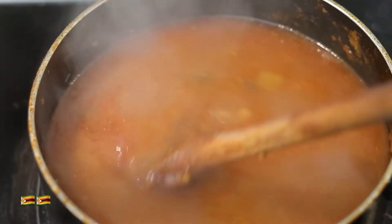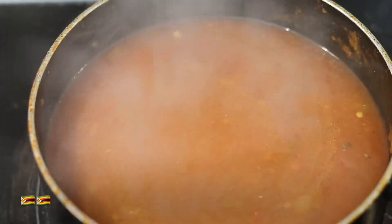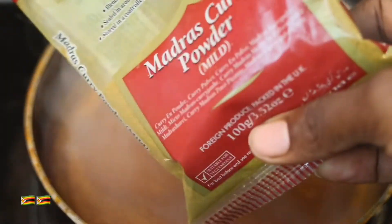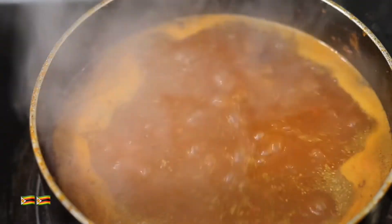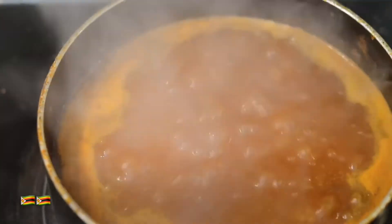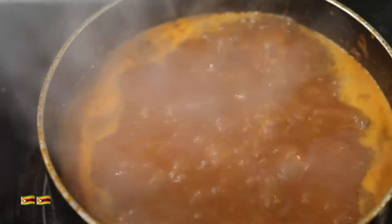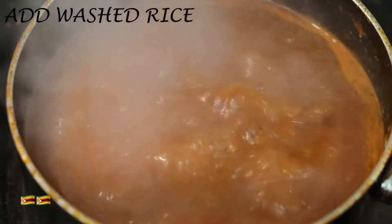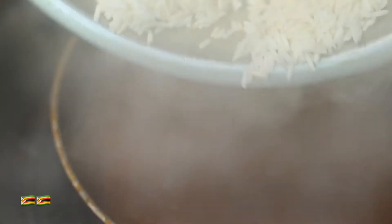I'm just gonna stir that and then close the pot and leave it to simmer. I'm adding the madras curry powder — not a lot because I can already smell it's a bit spicy. And a bit of Cajun seasoning — this is gonna be quite spicy. Next step is to add the rice. This is just washed rice, it's not pre-cooked.